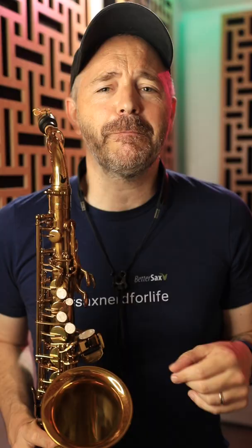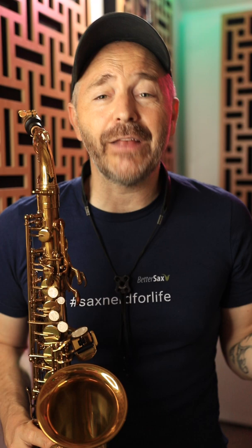Now, as I said, this is just a general rule, but that is pretty much accepted among classical saxophone players, jazz saxophone players, as best practice — the most efficient way to get around various B-flats and A-sharps on the saxophone.